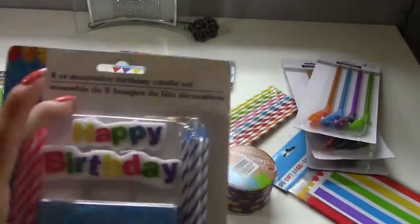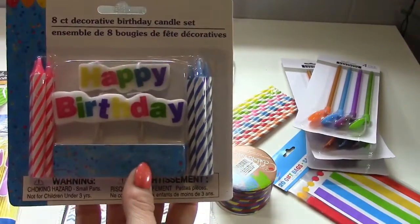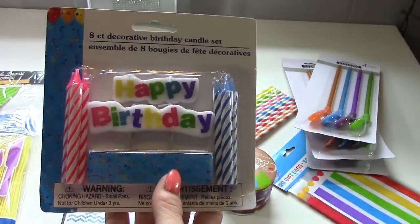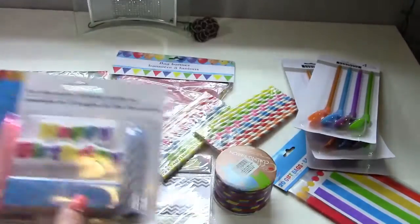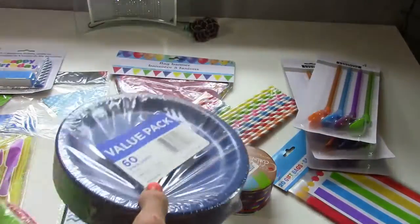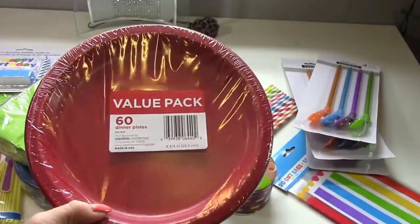My daughter picked out this 'Happy Birthday' candle with blue and pink candles — we're going to put that on the cake. Actually, I'm not going to do a cake this year; I'm going to do cupcakes, and then they're going to make their ice cream sundaes. I also grabbed some plates — blue and green napkins and some red dinner plates.